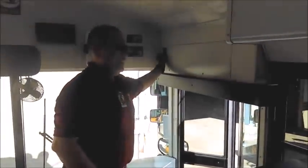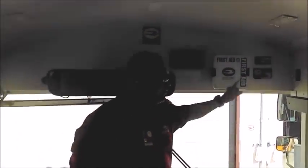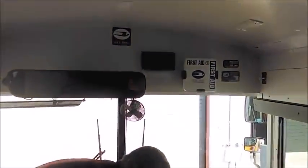From that point I go into my emergency equipment: first aid kit, reflectors, and fire extinguisher. On the first aid kit, I know this bus is for 78 passengers, so I open my first aid kit.